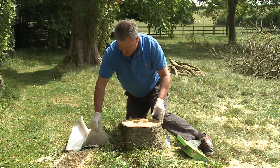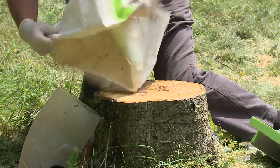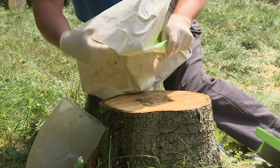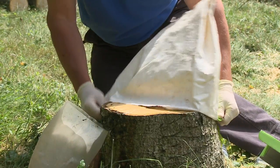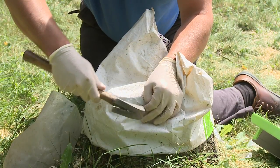Then cover it over so that the rain doesn't dilute it or wash it away. An old fertiliser sack is perfect for the job. And then just to make sure the wind doesn't blow that away, you can either tie it up with string or hold it in place with tacks.